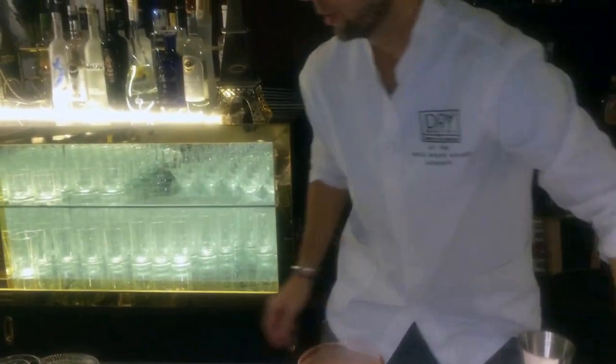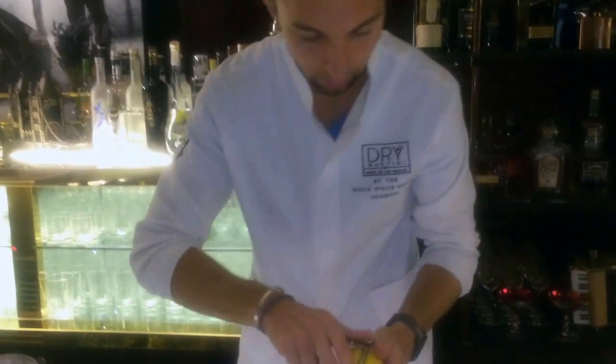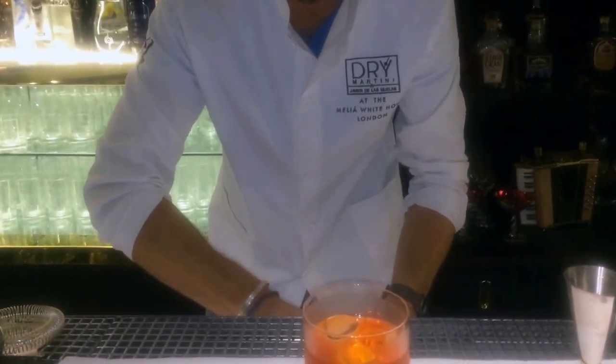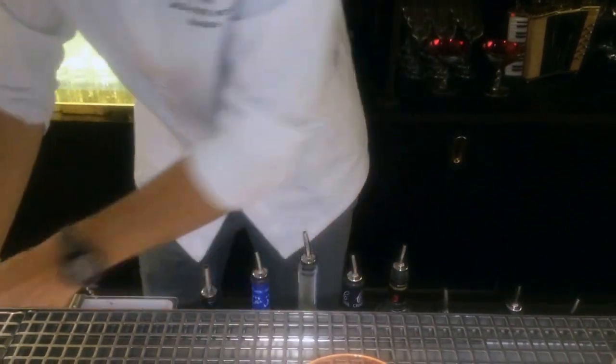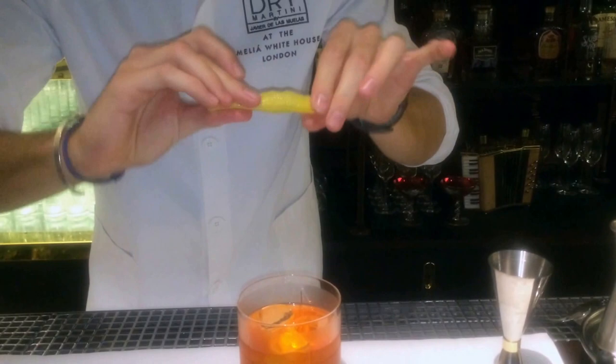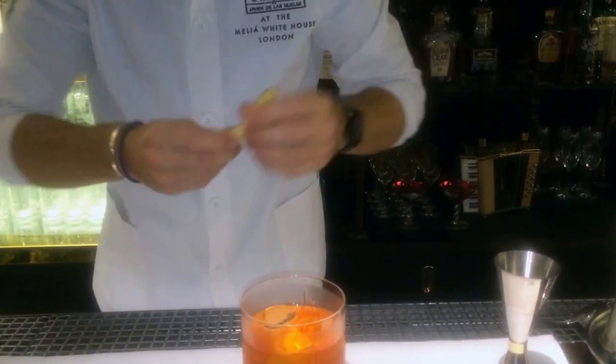And then we're going to garnish it, very simple, just with lemon zest. And give it a spray of orange, so a nice lemon zest flavor on the top.